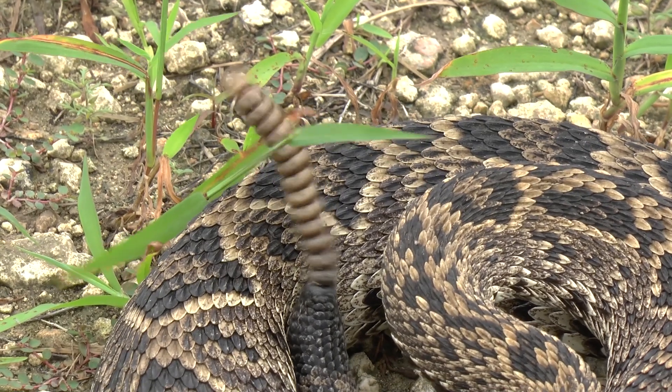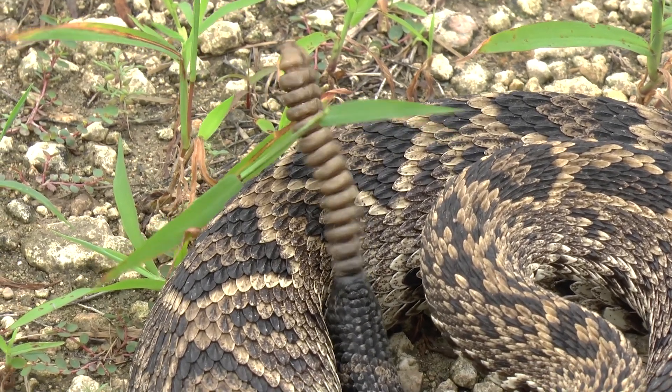Throughout their life they're going to add rattles and segments, getting bigger and bigger. But what people forget is those rattles break off once they get too long, especially in confrontations. Rattling with huge long rattles will snap them off. Going through brush, they can get broken off and they regrow. So you cannot use a rattlesnake's rattle to determine its age. People think, 'Oh, it's got a super long rattle, it's got to be super old' - or it just hasn't lost its rattle yet.